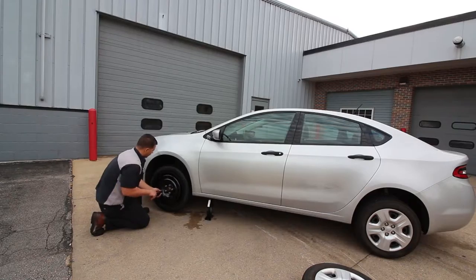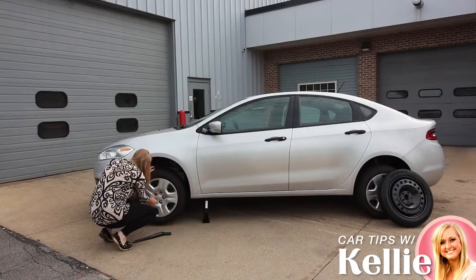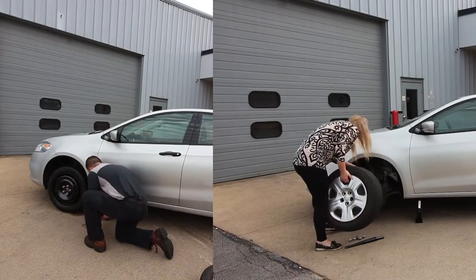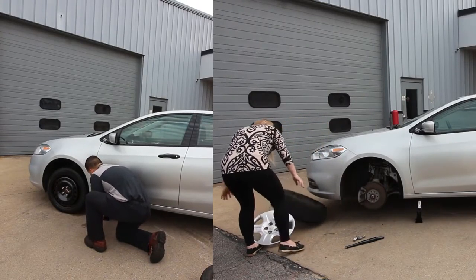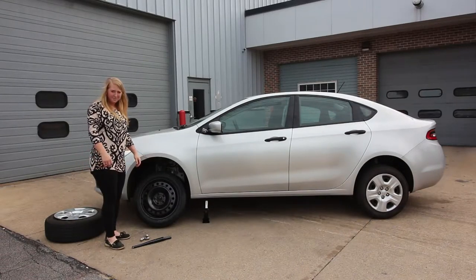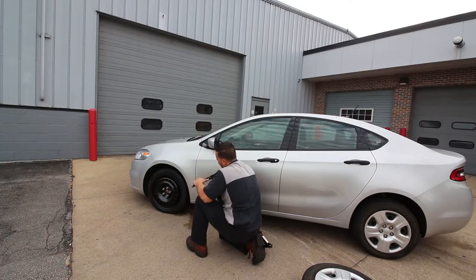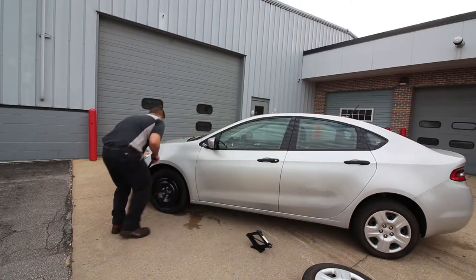Once we get the lug nuts started by hand, we're going to take the wrench and work in a star pattern around the wheel studs and snug them up. We're going to go ahead and lower the vehicle back down. Once the vehicle is back down on its own weight, we're going to go one more time around the lug nuts for a final tighten sequence, again working in a star pattern.